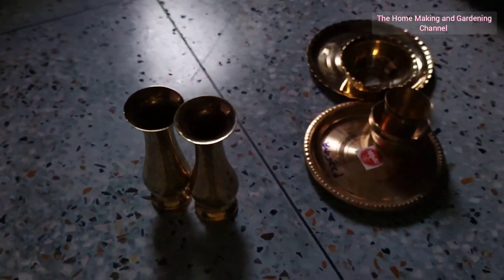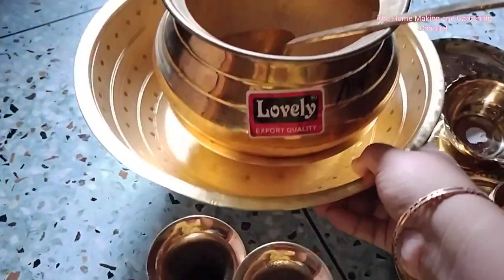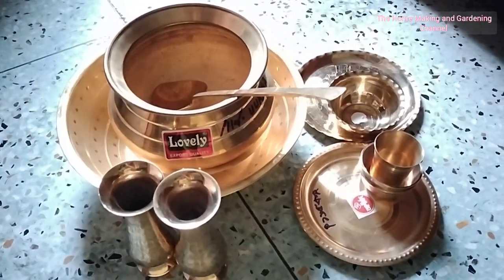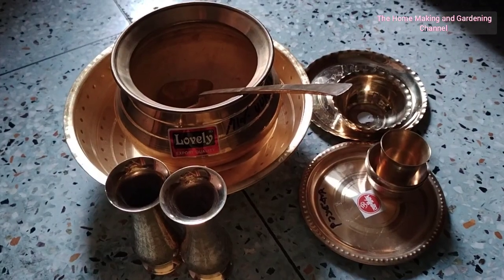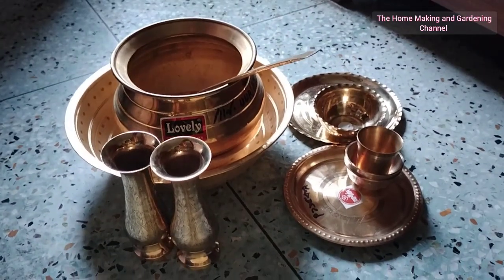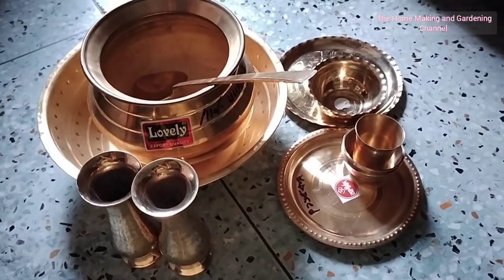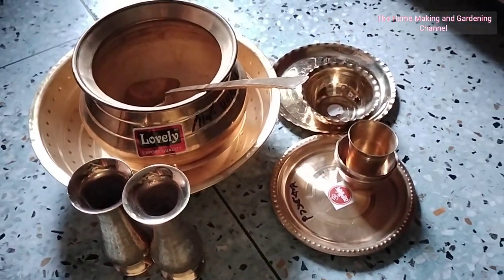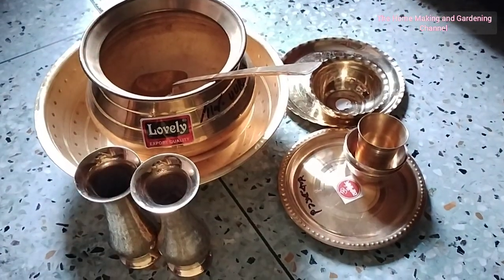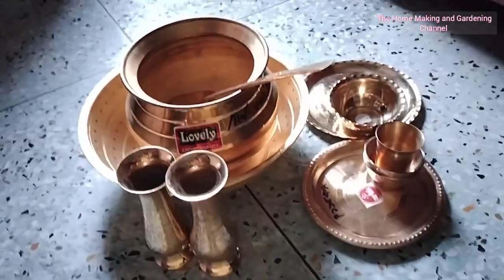You can also use them for gifting purposes; I will use them for decoration. These are all the beautiful items I purchased from the brass shop. We are middle-class people and it's not possible to buy everything at once, so little by little, year by year, we keep collecting wonderful cookware and dinner sets. I prefer using all these brass and bronze items for puja purpose only.